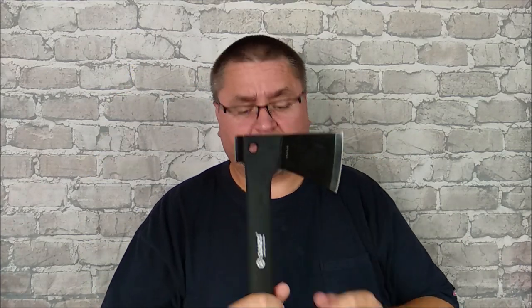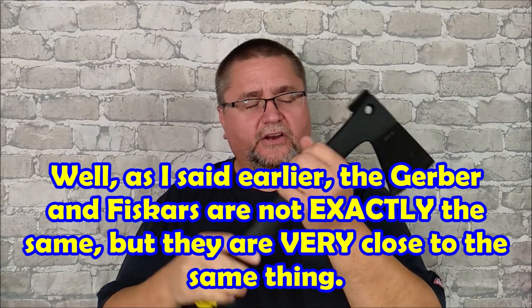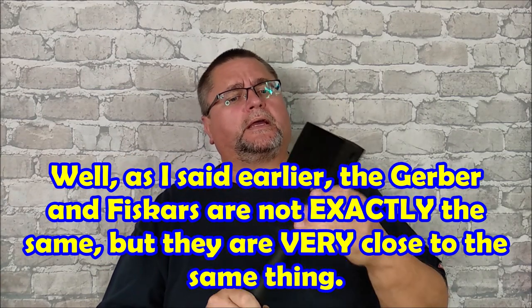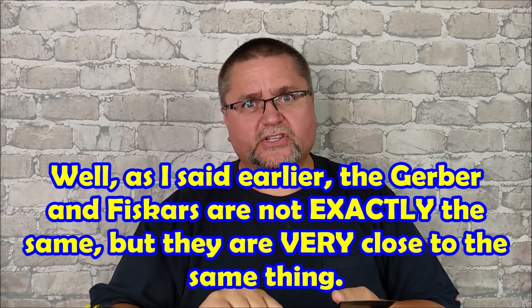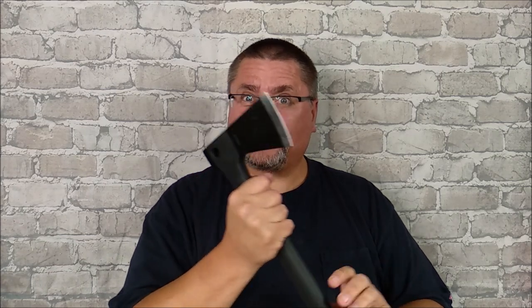My general feeling about this thing is positive. Since you can find this hatchet made exactly the same way under Gerber and Fiskars — two reputable brands — I believe all these different brands are made at one factory, which is also the factory that makes Ganso's hatchets. That gives me good confidence it's made very well. I did whack it around quite hard and it is quite durable.